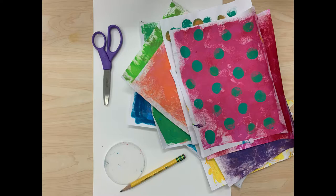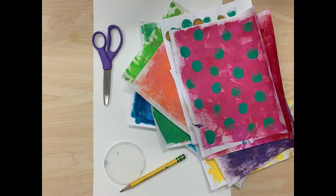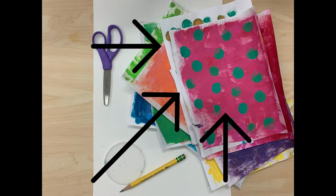There aren't many materials for today, which is great. You are going to need a white piece of paper — I chose to use some thicker paper because I know I'm going to be gluing on it — a pair of scissors, a pencil, glue, and some circular objects that you can trace to make your circles.